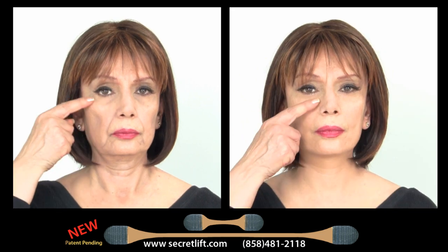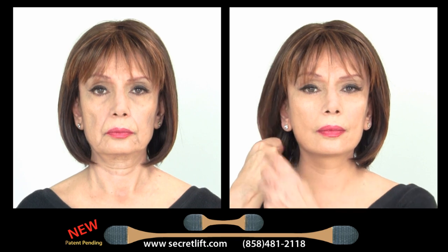Get rid of the wrinkles around the eyes, mouth, and neck without the pain and expense. Simply just a facelift here and a neck lift here. That's all it takes. Now you have the plastic surgery look without the pain and expense.